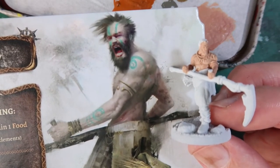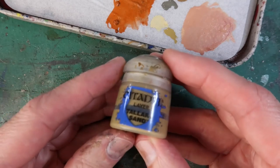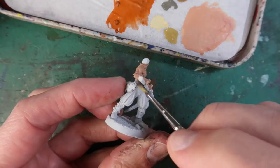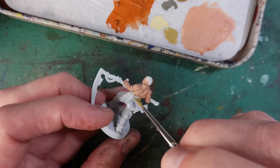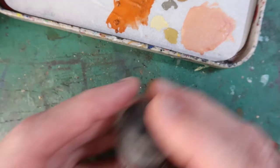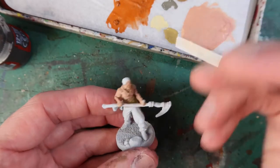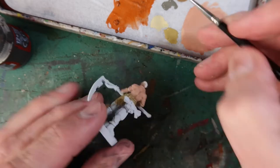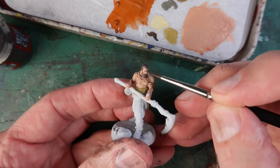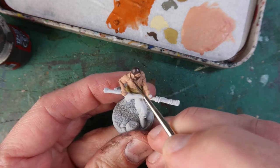The next one I'm going to work on is Arev — as you can see I've already done his flesh colours. I can get some inspiration for colours from the illustration. I'm starting here with Tallassar Sand, using this to paint around his waist and the fabric hanging from his waist. Next up, good old Dryad Bark — an excellent all-purpose dark brown. I'm using that for his hair and also for his beard. And while you're there you might as well do a couple of little dots for his eyes — the dark area. I'm also using the brown to outline his necklace.